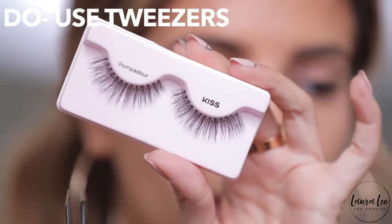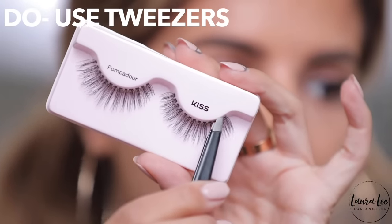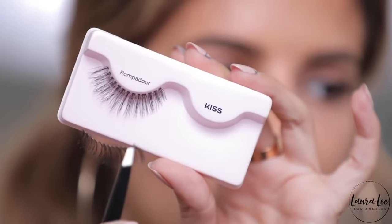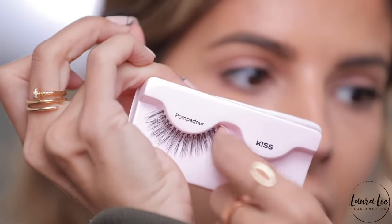I normally take a pair of tweezers and just pull right from an end and uplift them from the packaging really gently so they don't rip. I really recommend using a tweezer to do that. The don't would be just going with your finger, because a lot of the time you can bend or break the lash with your finger.